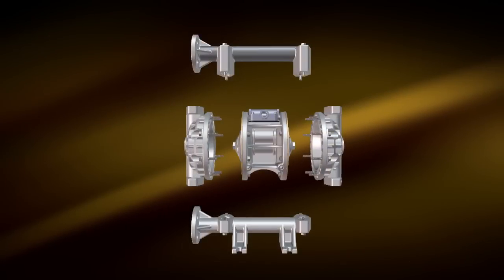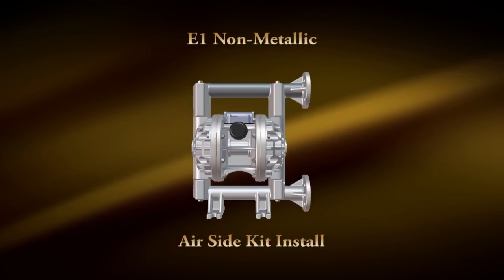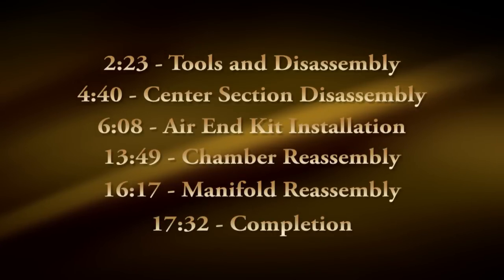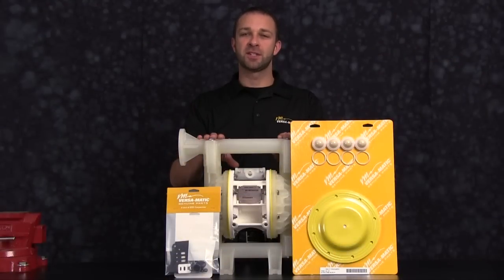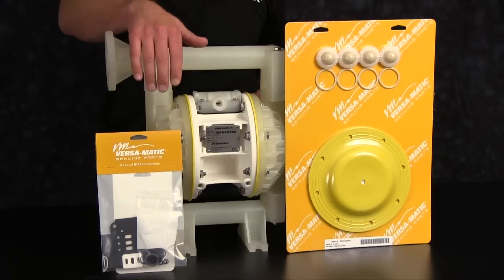Hi, Chad with VersaMatic. Today we're going to install an airing kit into our E1 plastic non-metallic center pump. On the bench we have an E1 plastic non-metallic center pump with our VersaMatic genuine parts, a wet end kit, and an airing kit.